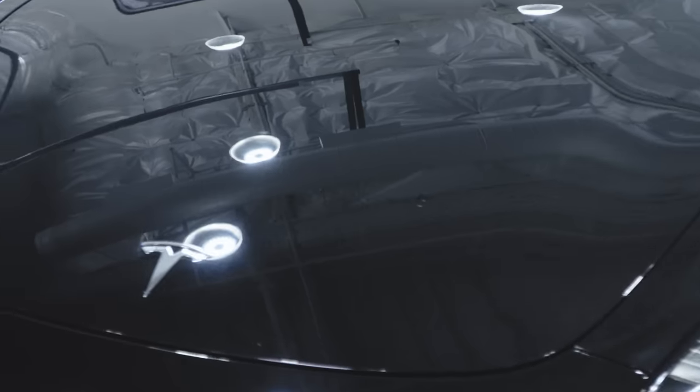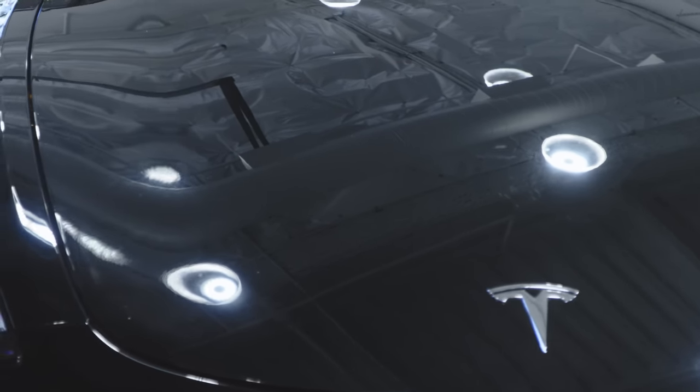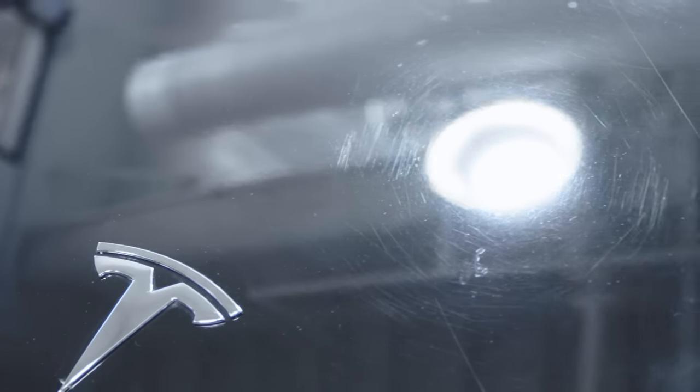Today I'll be showing you guys how to remove scratches and swirls from a black car. When the lights are off or you're not up close, the car looks immaculate. But when you actually get up close and personal with the car, you start seeing all the imperfections that are actually on the paint.